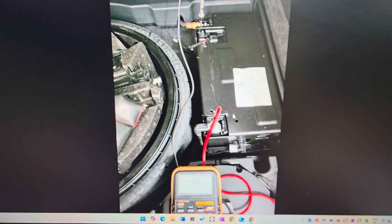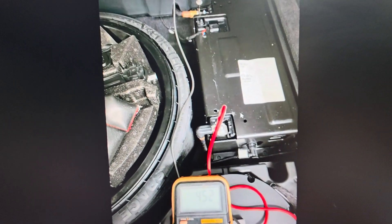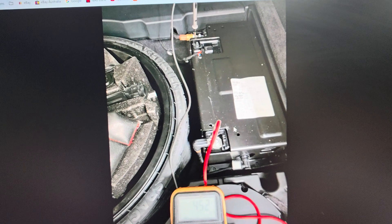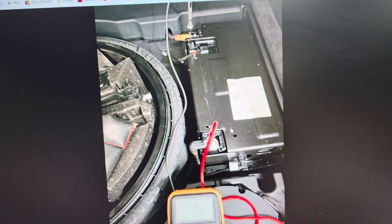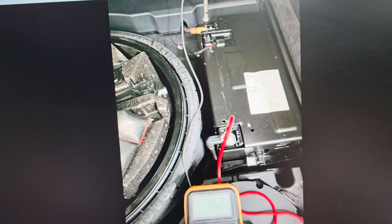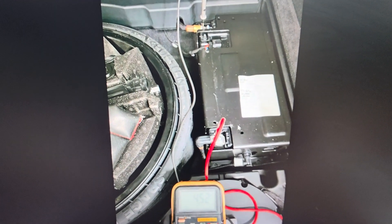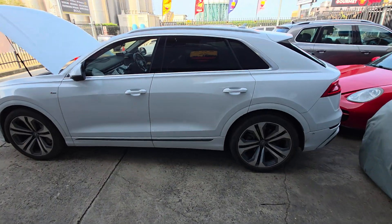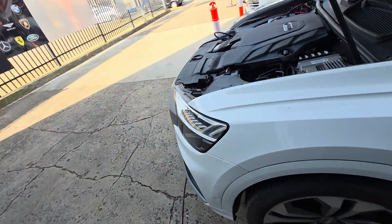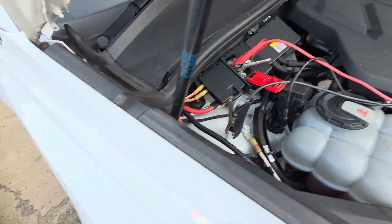It's going to take a long time to charge the battery. The 48-volt battery needs to be fully charged — or at least above 50–60% — before everything else runs properly. You need to get to that level before starting the car, otherwise the alternator won't work.